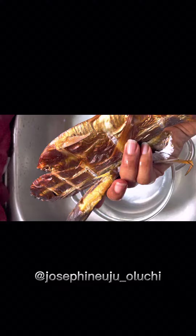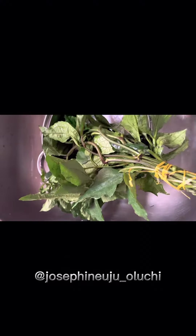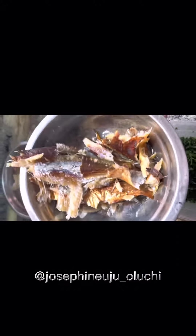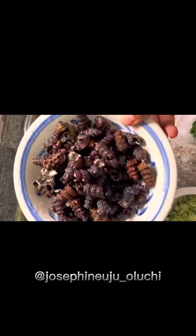Peel my ugu, my vegetable, come cut them. See how I take the cut them first. They help me cut them. Compound my pepper, my onion, and my crayfish, compound them together very well. So now everything done ready.